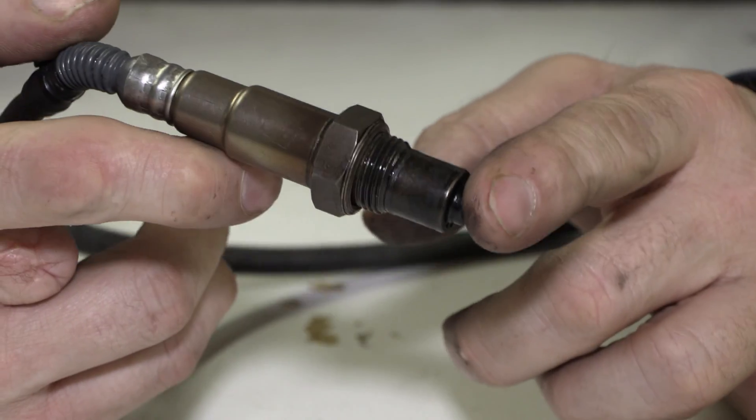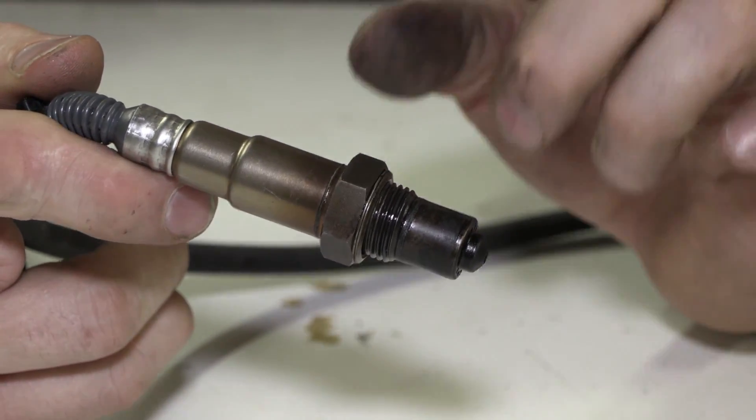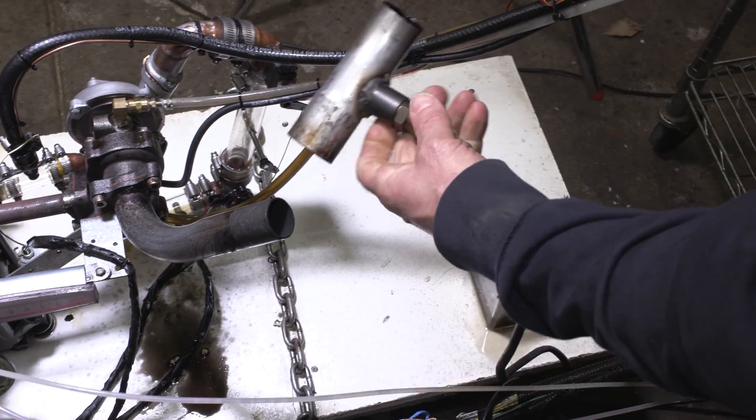The reason I'm taking this oxygen sensor apart is because in the previous episode of Warped Perception, I used this particular sensor on the see-through engine. It only lasted two runs, and the second run had a little bit of oil — well, a lot of oil — coming out of the exhaust. And after that, the sensor was shot. That was it.